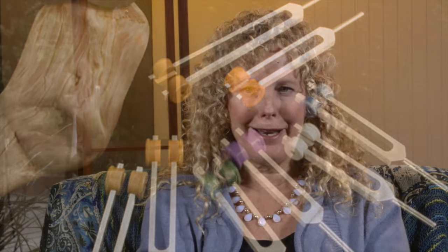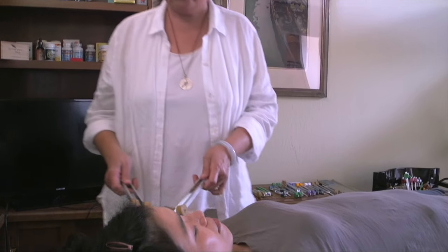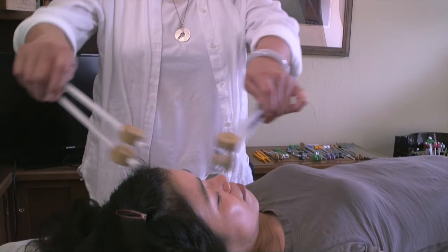It's a packed three days, and it includes three breakout sessions, so you have a chance to receive and give three different treatments.